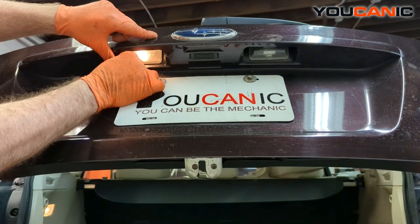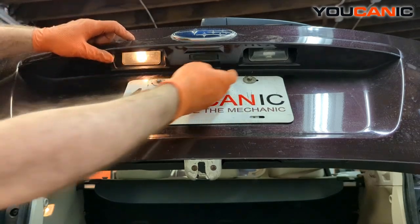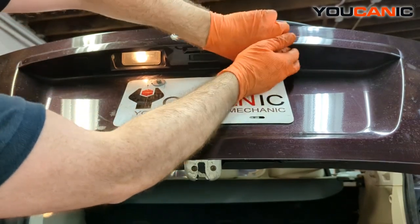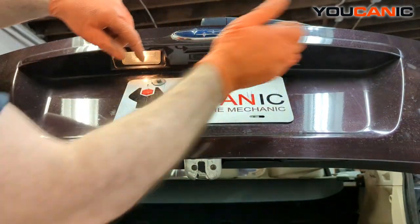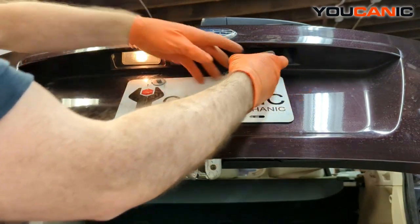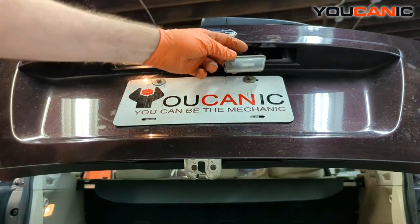We need to push it to the right — toward the center of the vehicle — and then you can pop the cover out. This one's the same way: push it to the center of the vehicle, then pull it out a little bit, push it back to the outside of the vehicle, and that way we're able to pull out the whole assembly.